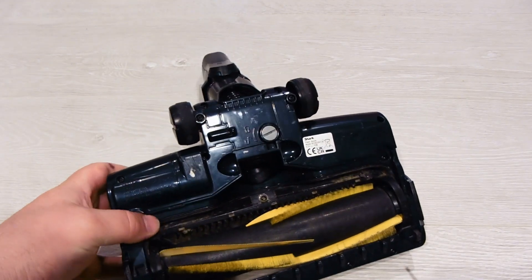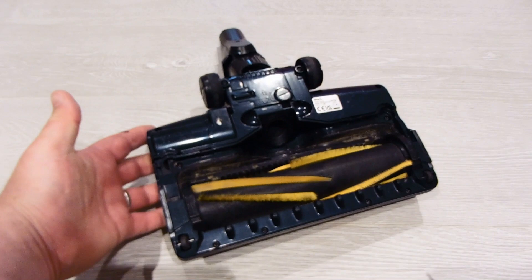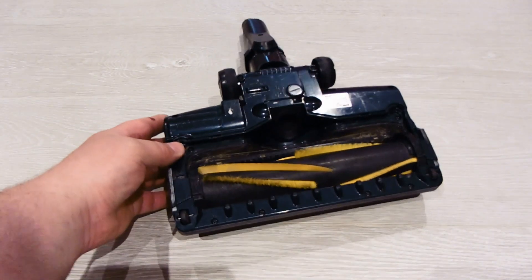I think that's the majority of the screw sizes on this one. If the video does go blurry, there's not much I can do.